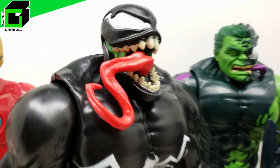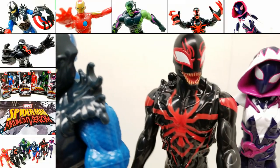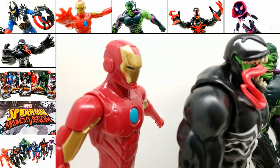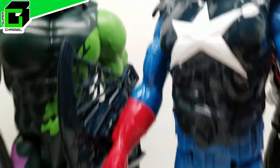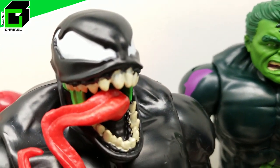Hey friends, welcome back to Vince and Gigi's Super Channel G. Look how incredible these brand new Spider-Man Venomized Maximum Venom action figures look — they look absolutely incredible. These are the Titan Heroes series action figures so they are tall. What do you say we go ahead and get started right now.